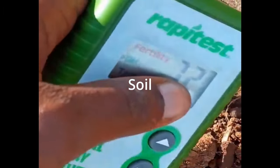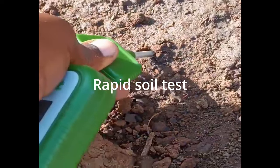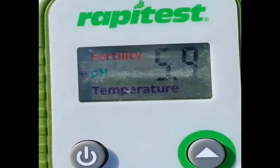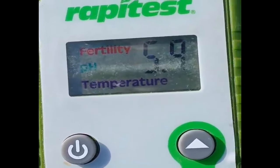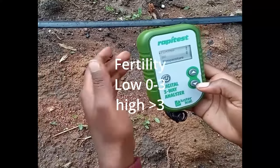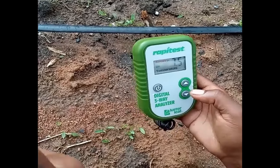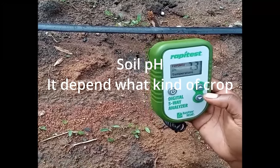How do we know what's going on inside the soil? There is a technology called a rapid soil tester. There are different kinds — there is a digital one that gives you numbers. The equipment shows fertility, pH, and temperature. We can know the pH inside the soil, the temperature inside the soil, and the fertility level: a reading of one to three means you have less fertility and need to add fertilizer, while three to five or higher means you have enough nutrients.